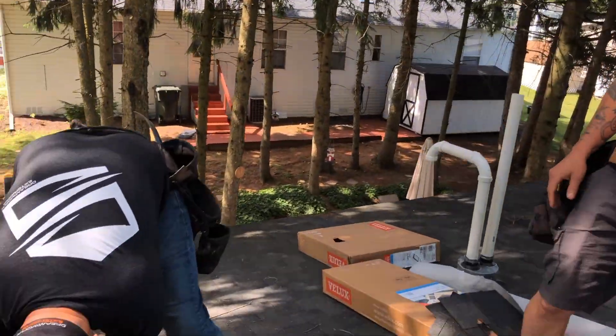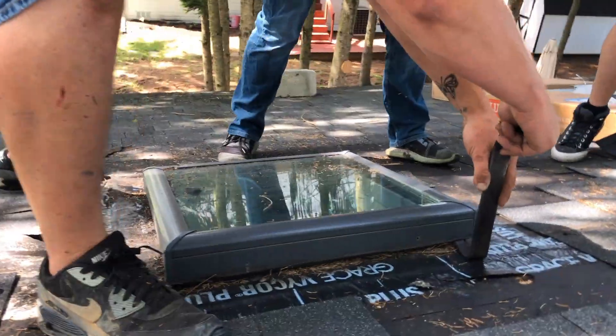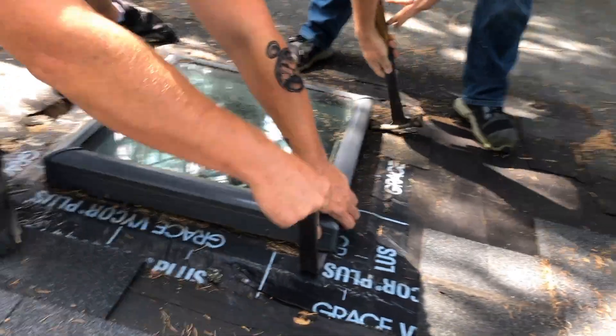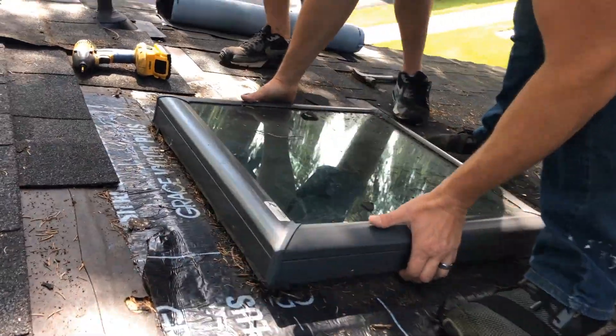What we're doing here today is actually just pulling the entire thing out. Instead of trying to caulk it or trying to reflash it, we're going to totally replace the entire skylight and make sure that it's done properly, so that this customer is set for the rest of the life of this roof.